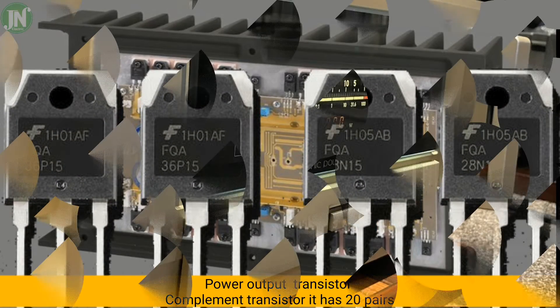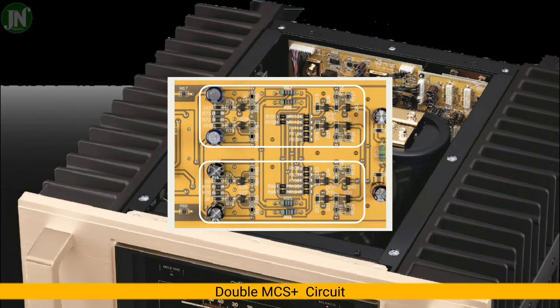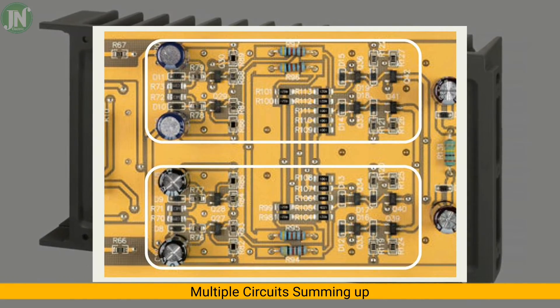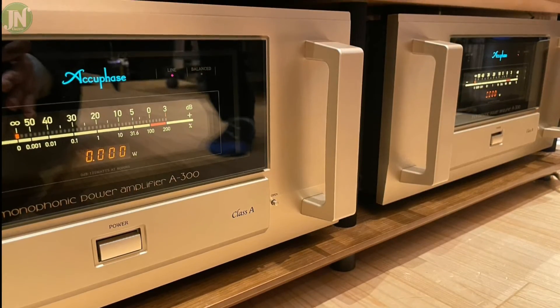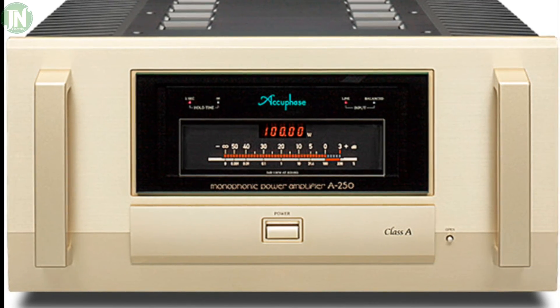The Double MCS+ circuit works by placing the amplification stack into a parallel circuit layout. The MCS+ multiple circuit summing configuration theoretically reduces the noise floor by about 30 percent. The A-300 comes with two MCS+ circuits in a Double MCS+ circuit configuration.